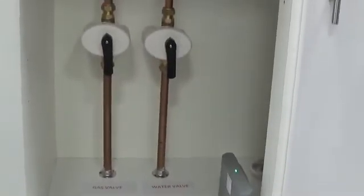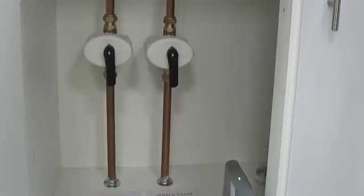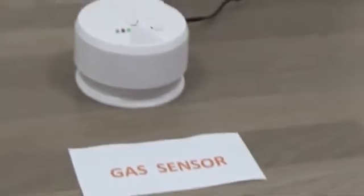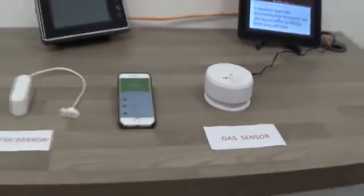The first device we have is a controller or gateway device. We then have a water isolation valve in the open position and a gas isolation valve in the open position. We also have a suite of sensors: a water sensor or flood detector, a gas sensor — natural gas in this instance — and a carbon monoxide sensor.